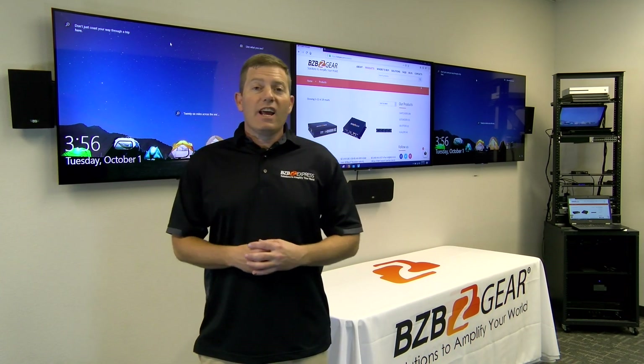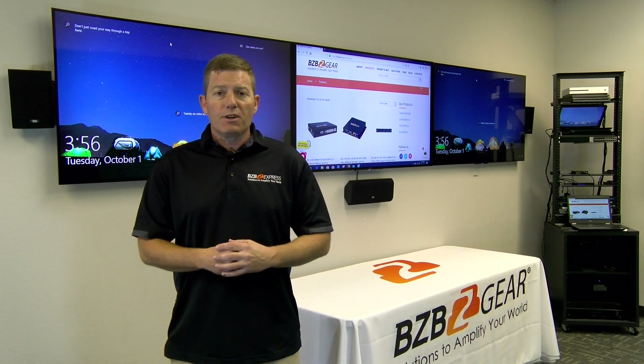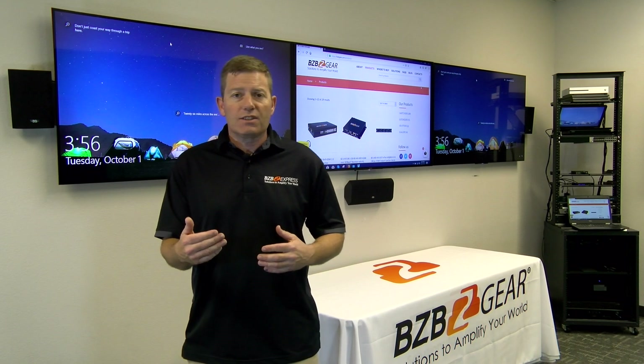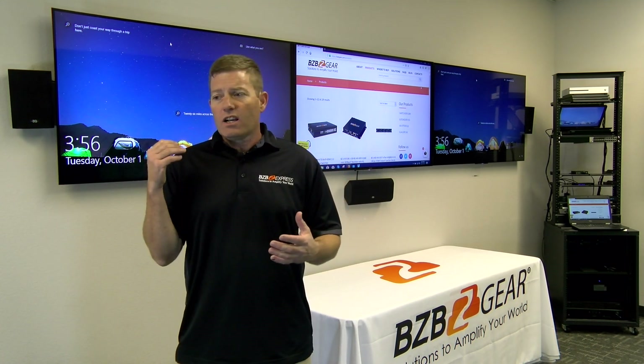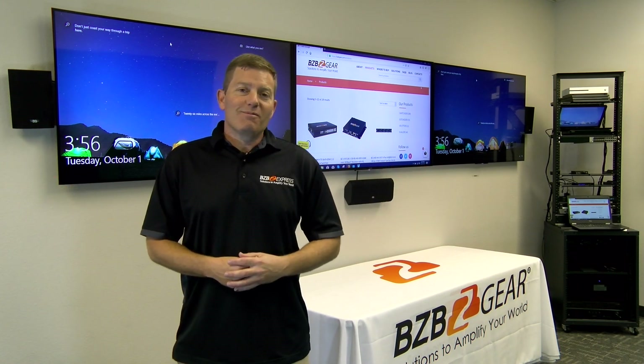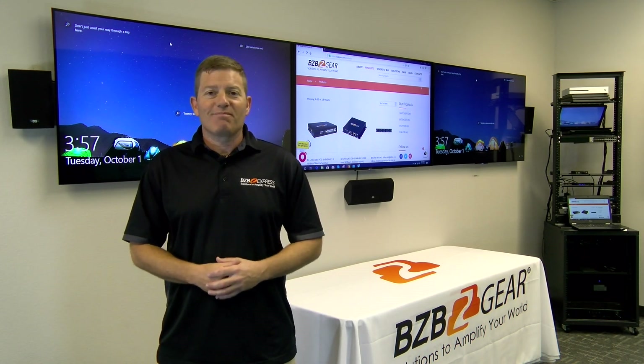That's it for today, guys. If you have any questions, hit us up here at BZB Express — we always appreciate the feedback. You can shoot us an email at sales@bzbexpress.com, comment on our YouTube, or give us a call. We're here to help. Thanks again, and don't forget to hit that subscribe and like button. Until next time, see ya!